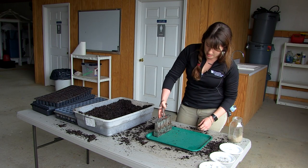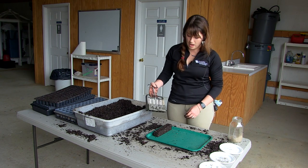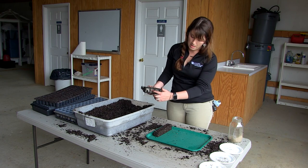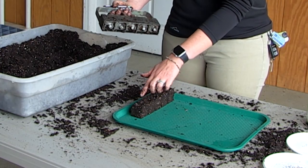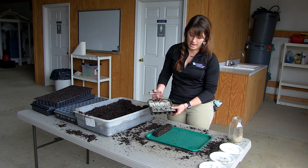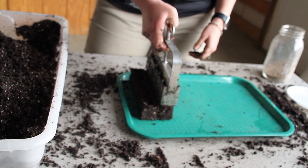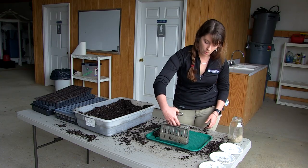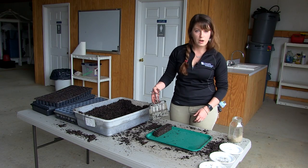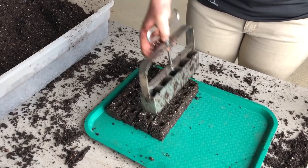Then all you do is bring it over to your tray and pop them out. These are pre-dibbled — you can see these little holes. They come in many sizes, and this one gives you a 1-2-3-4-5 grid going one direction, with the option to add rows the other direction as well, so think about that when choosing what size to buy.